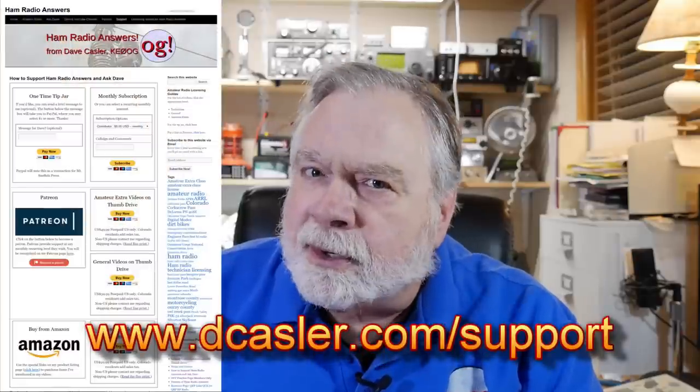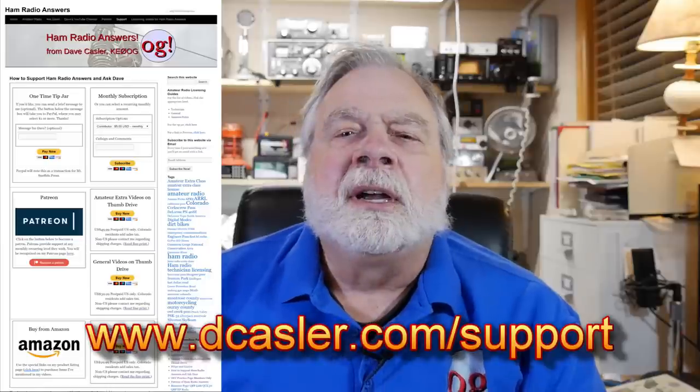So there you have it — another Ask Dave video about what you're tuning when you use a tuner. Simple answer: you're tuning the combination of the feed line, the antenna, and the environment to make your radio happy. If you'd like to contribute financially, go to dcasler.com/support. I'm pleased to report I hope within the next week or two to announce an arrangement with the ARRL that I think will be a lot of fun. Until we next meet, 73.